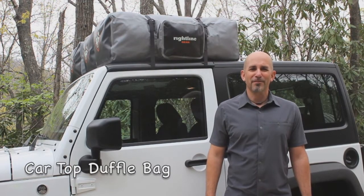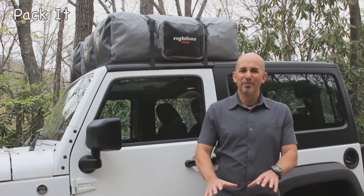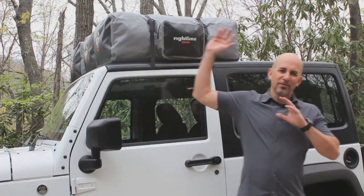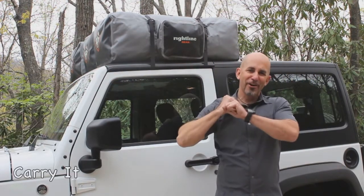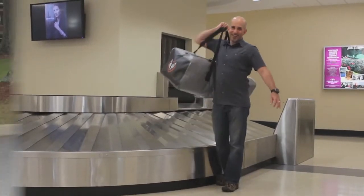The Right Line Gear Car Top Duffel Bag is a seamless cargo solution. It allows you to pack a bag, strap it directly to the roof of your vehicle, travel near or far, and then carry it wherever you need to go — even on and off an airplane.